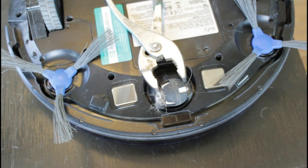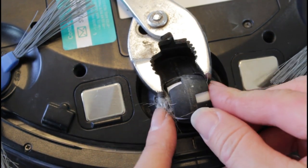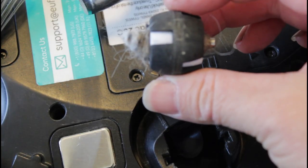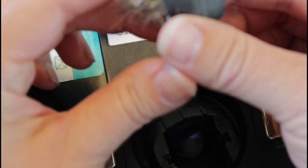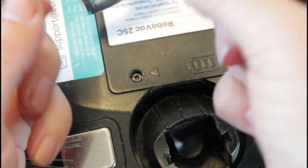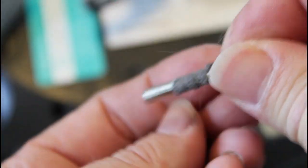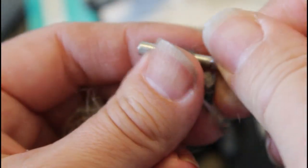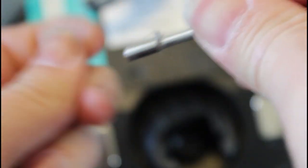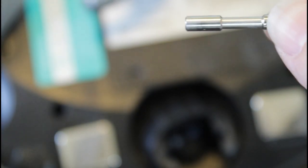You need some pliers with a good grip that will fit in there and you just pop the wheel straight out. With the pivoting wheel removed, you can really see what I'm talking about — if you have any pets or long-haired people in your house, yours likely looks the same. There's a pin that goes through the center of that wheel; you can pull that pin straight out and remove all of that hair, lint, and gunk from the pin.